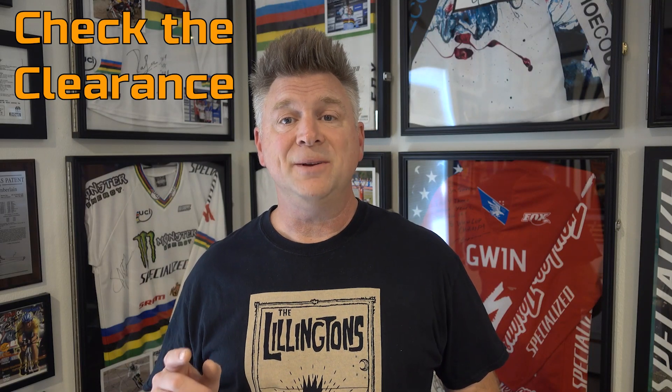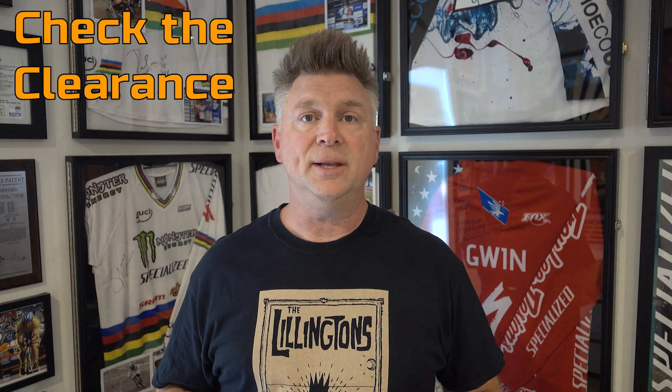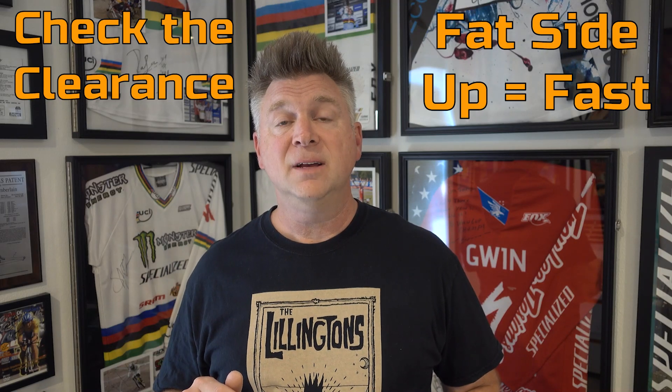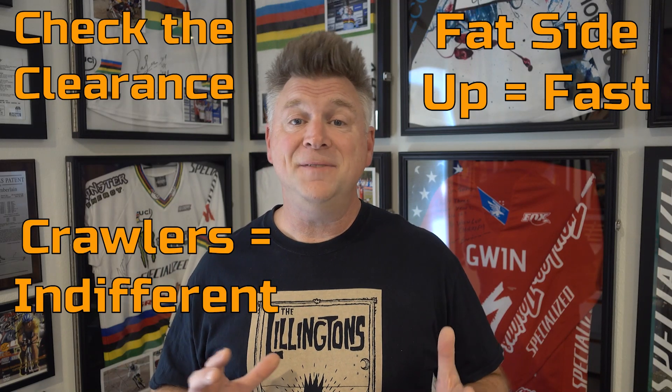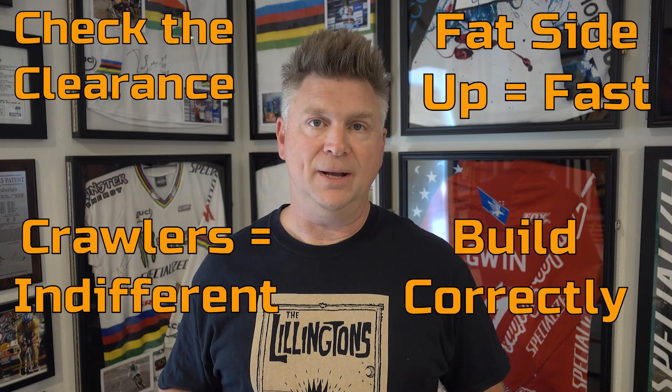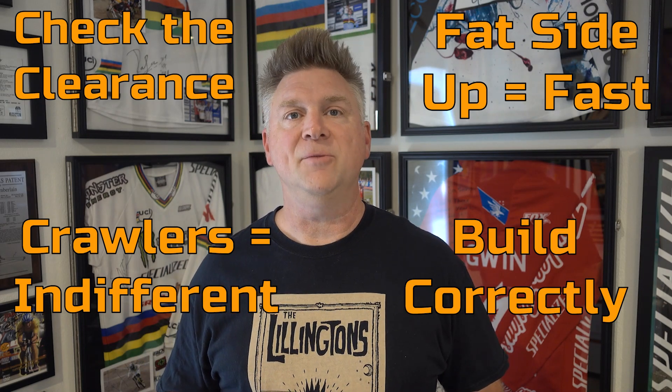So what did we learn? Make sure your shocks have clearance at full steering lock and articulation. Fat side up if you're going fast. For crawlers, there's not a big enough difference in CG to matter. And please build your shocks correctly. Take care, everybody.